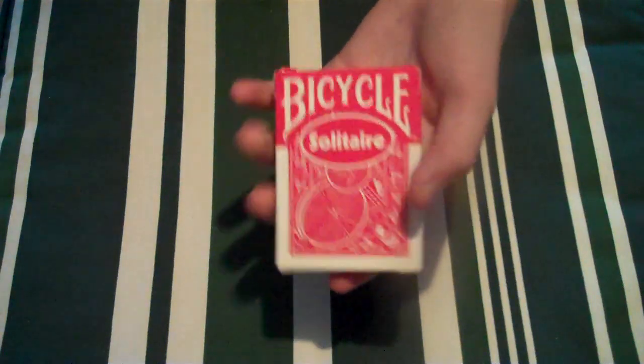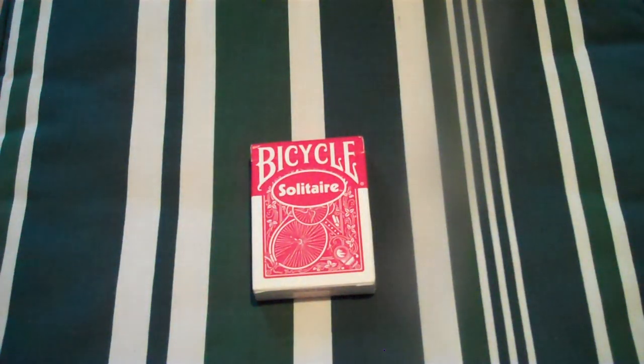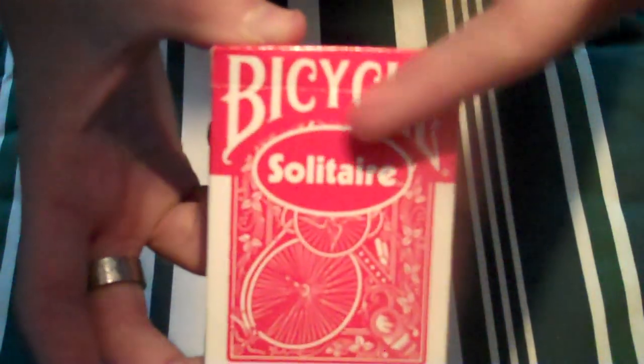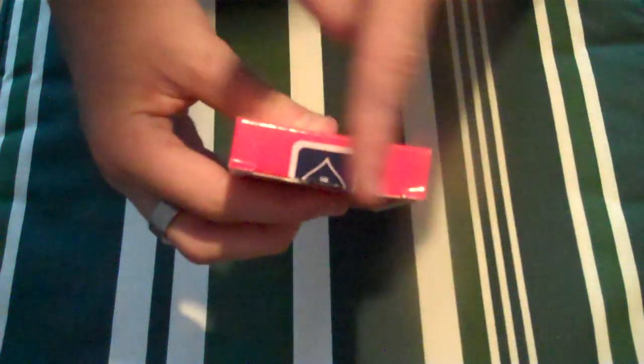So this is a review today for the Bicycle Solitaire. The back and the front look exactly the same — I've got rid of the Bicycle logo. This deck I got off eBay for £1.90 with free shipping included. On the front it says Bicycle and Solitaire. It has the back design with the bike — one of those old-day bikes. On the side it has Bicycle Solitaire, and on top it's just red with a blue United States Playing Card seal and it has Bicycle Solitaire and the address.